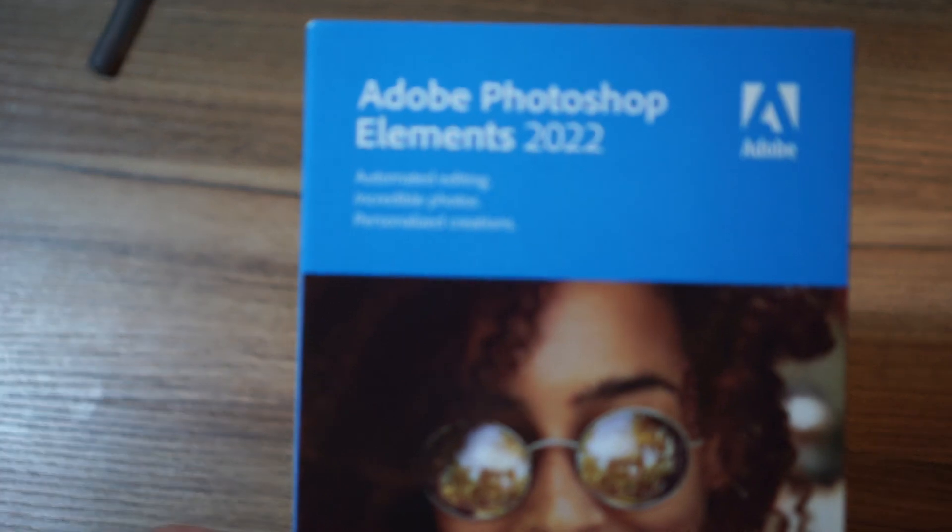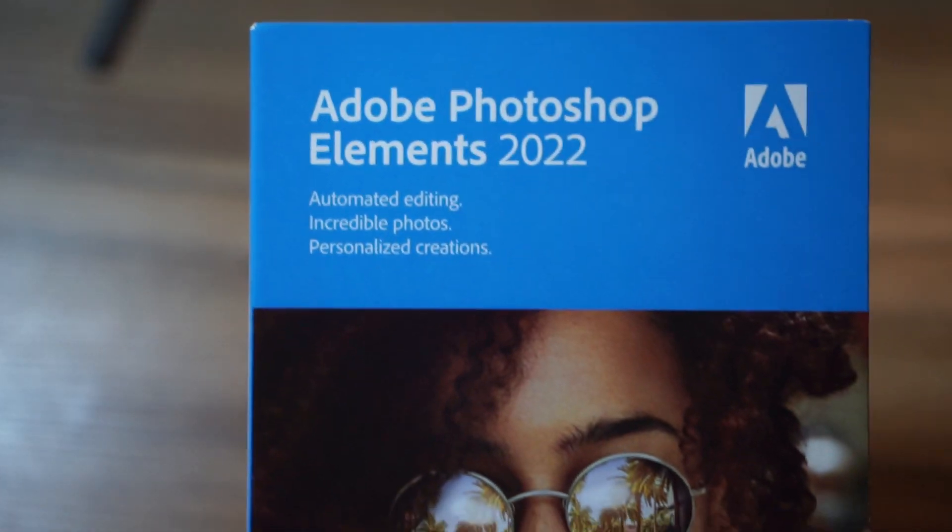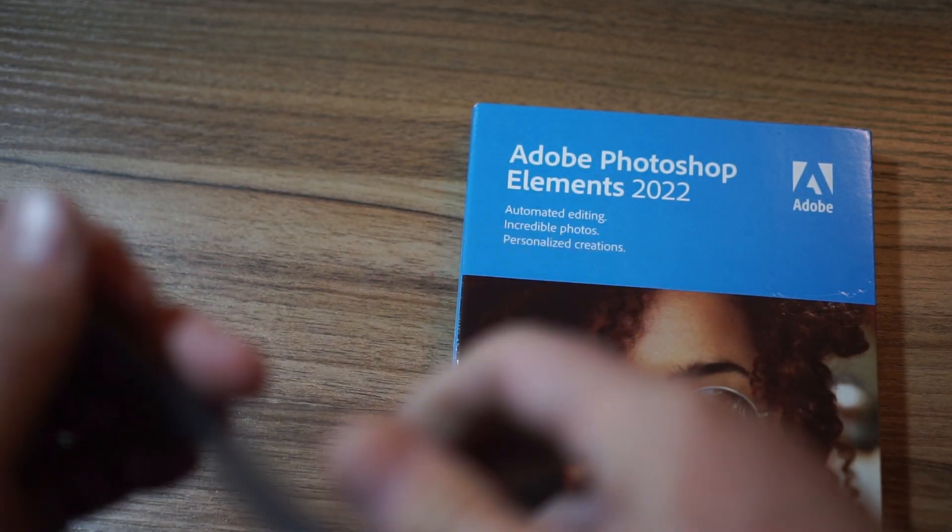Let's go ahead without further ado and unbox this thing. Let me get the camera moved around. Now that I've got the cameras re-situated, you can see it's Photoshop Elements 2022, the latest edition from Adobe. I'm going to use this pen to try to get the plastic off of this thing. Yeah, it might not be the best idea I've ever had. I do have a pair of scissors — let me grab those and we'll be able to open up the top of this thing.